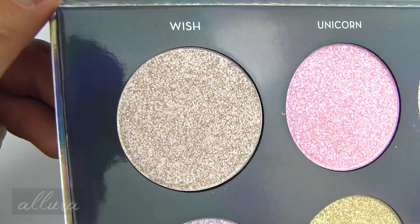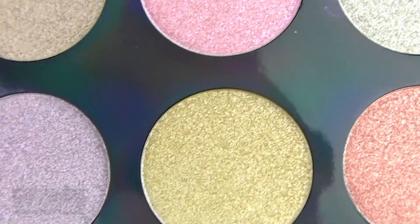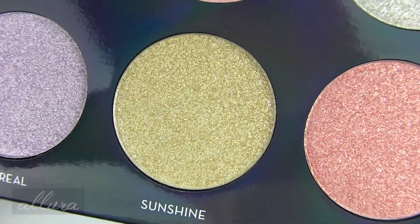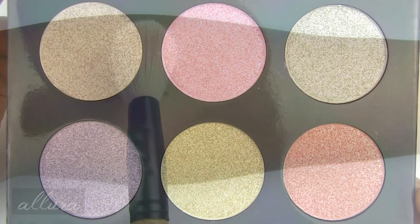Here are the six shades up close. I really like that the name of each shade is on the pan underneath each shade. I will swatch these from the top row left to right and then the bottom row left to right.